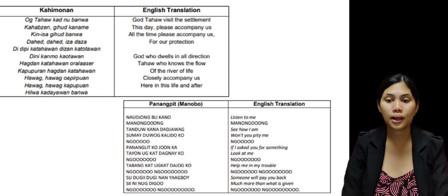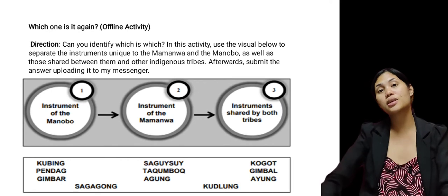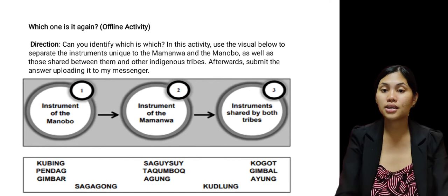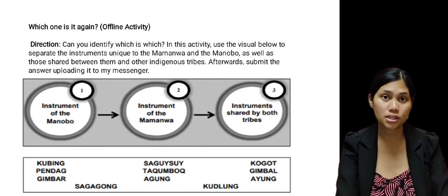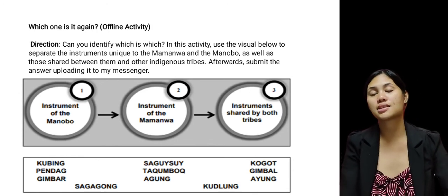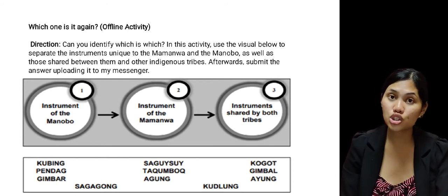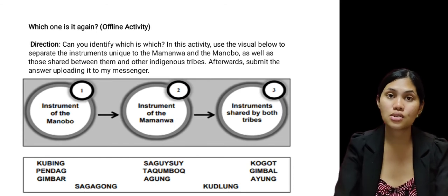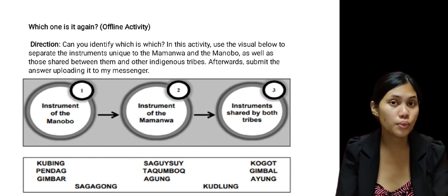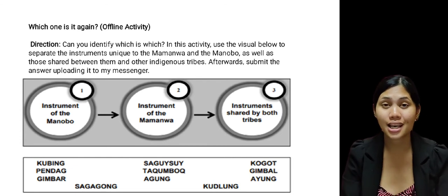We are already done with identifying the different instruments of the Manobo and Mamanwa tribes. You have also learned the different music of these tribes and the significance of it in their culture. These tribes have different music because it describes their culture and belief as indigenous people. It is very important for them to preserve their music because it also means that they are preserving their beliefs as indigenous people.